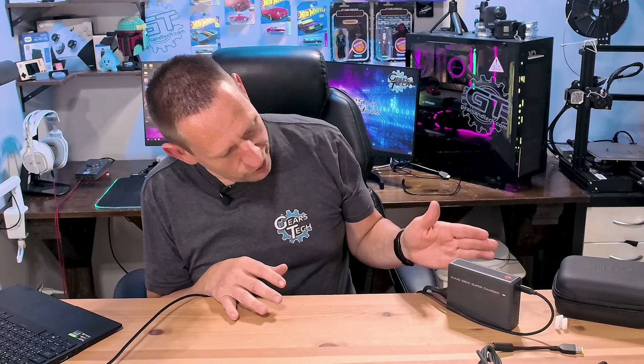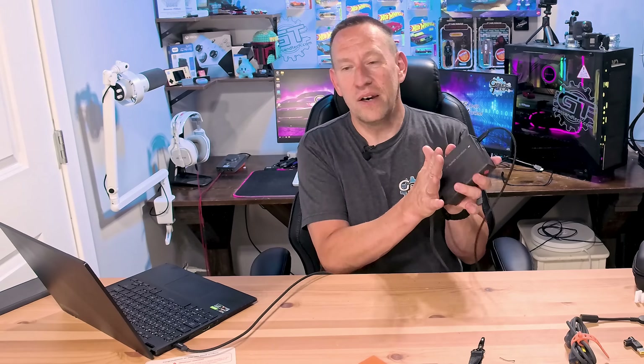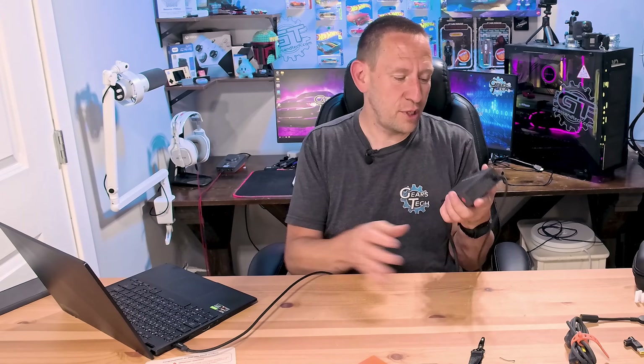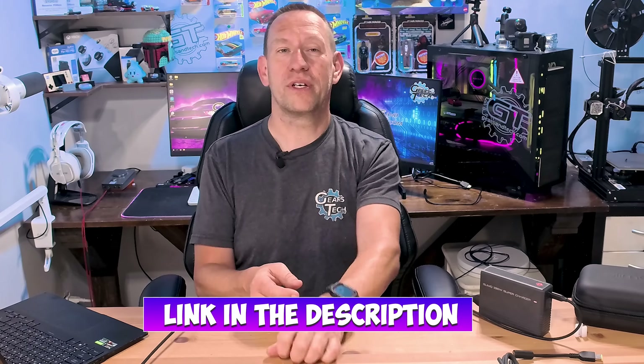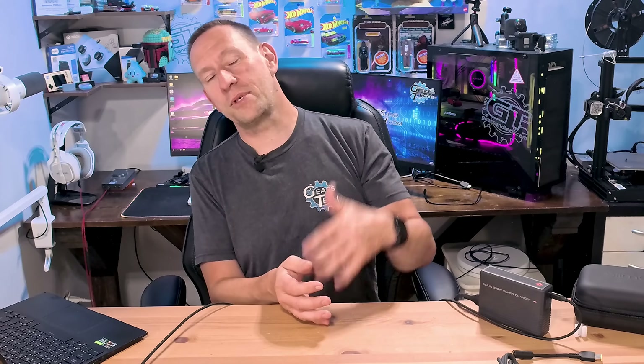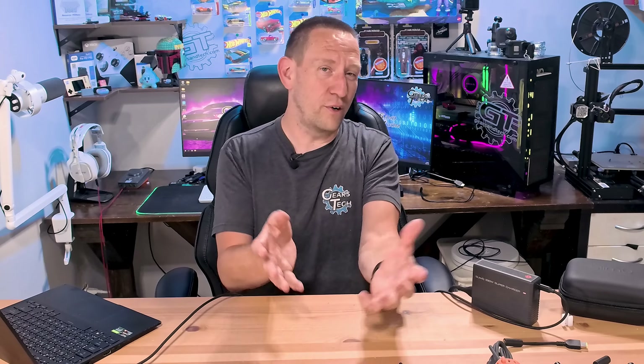Overall, this is about the size of the brick that comes with this laptop already, and it supports way more power. If you want to grab one, I will put a link in the description down below where you can check that out. Let me know what you guys think — have you got one of these? Have you tried one of these? Do you have a gaming laptop? Are you carting around the big brick, or is this as cool as I think it is?